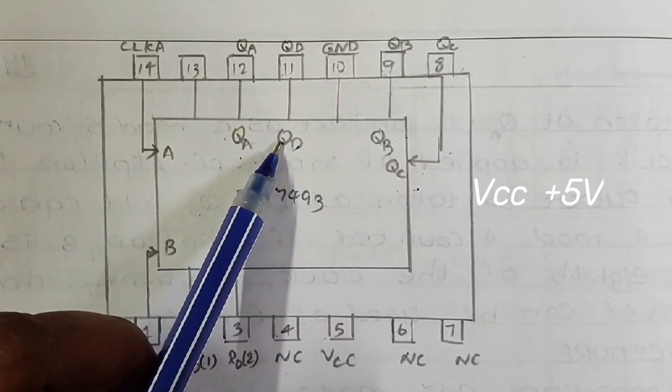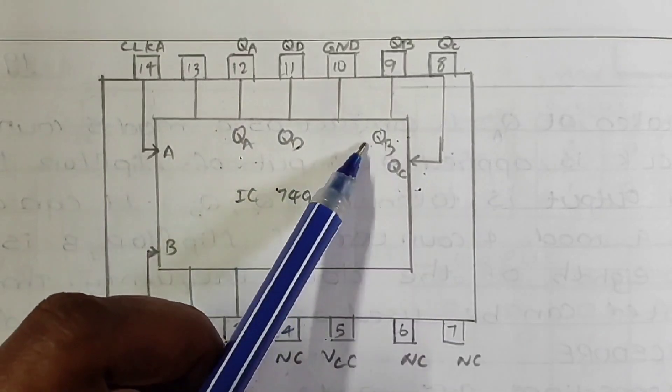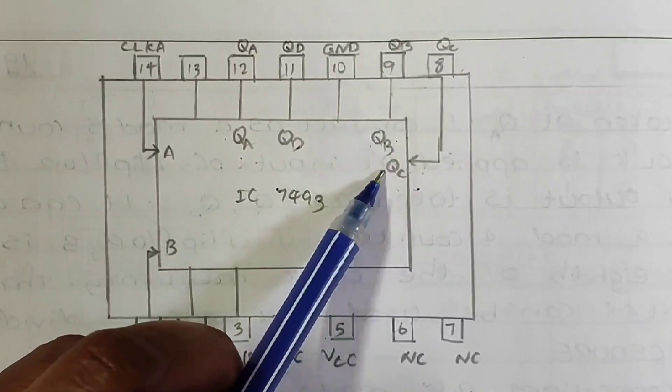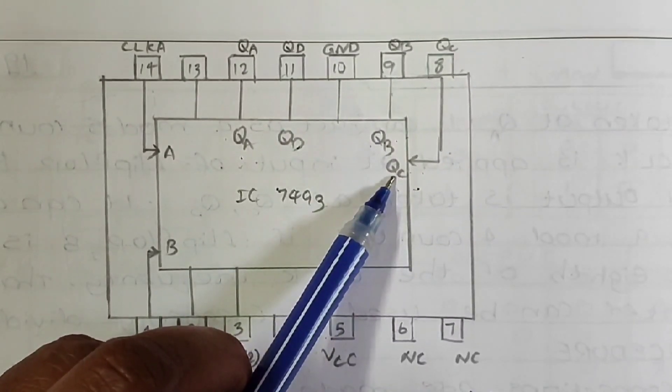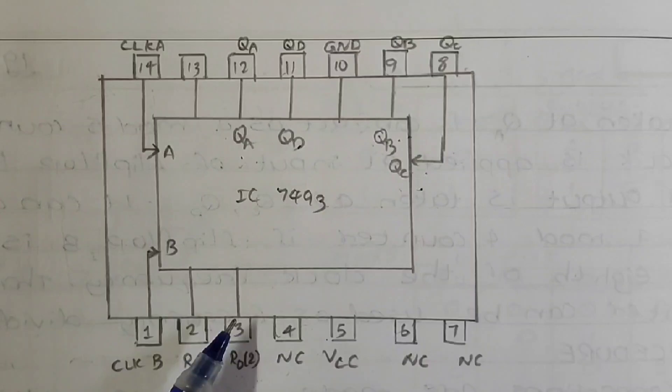Pin 12 is the most significant output pin (QA). Pin 11 is the least significant bit QD. Pin 9 is the second most significant bit, and pin 8 is the third most significant bit. These are the pin configurations and connections of IC7493.